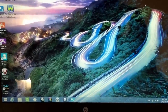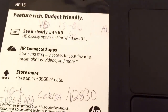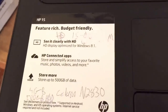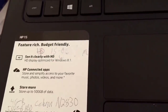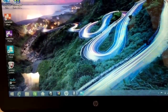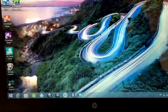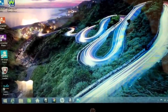First of all, there are the specs. This computer uses a Celeron N2830 processor — Celeron processors are pretty much recognized as being very slow. On top of that, this computer runs Windows 8.1 and it only has 4GB of RAM. In addition to having a relatively slow processor, it has only 4GB of RAM.